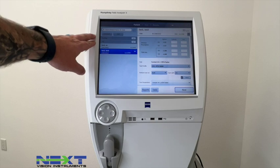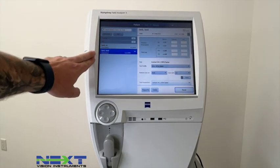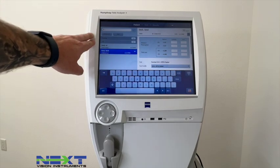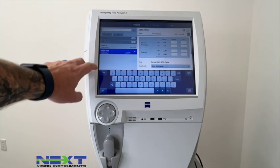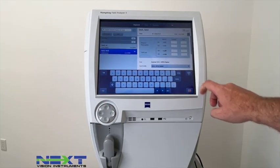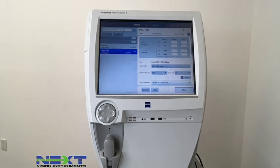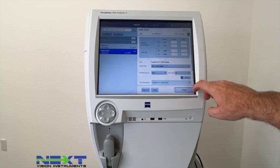When entering a new patient you hit Add, but if you're pulling up an existing patient go into the search bar and search by last name or date of birth, then select that patient. Pull them up and if their glasses prescription has changed you would update that, then click Next. Depending on whether you're running a 24-2, 30-2, or 10-2, you select the appropriate test.